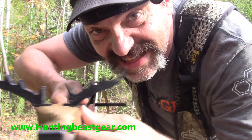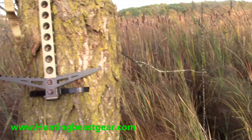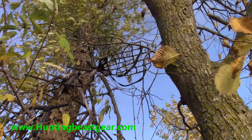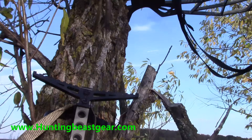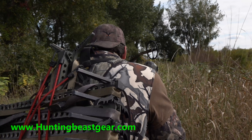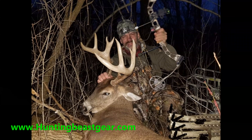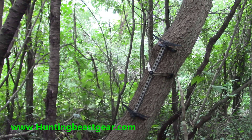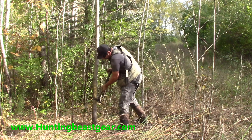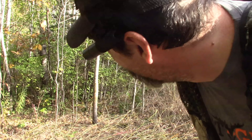I learned long ago that most of the bucks I kill — the very big ones — are the first time I ever sit a spot. Those bucks pattern you really quick, the mature ones. So I'm mobile and I move around a lot. When you're walking way back into public lands like this, you need mobile gear that's lightweight. When you get into thick cover and close to the deer, it's got to be quiet.